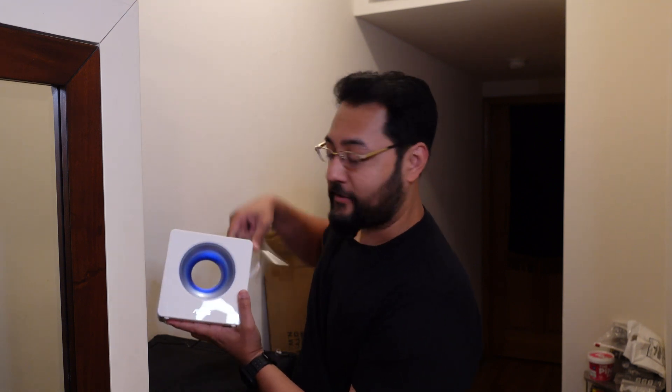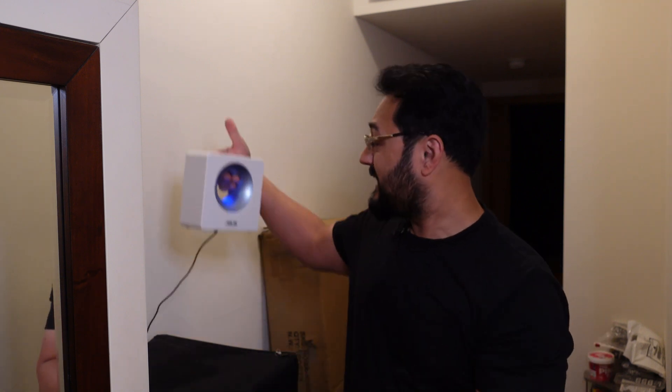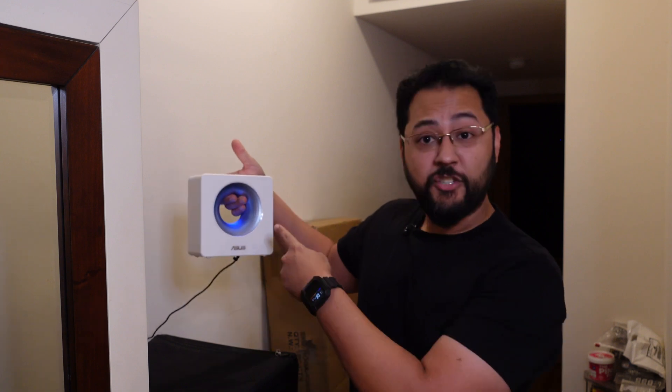I've been saving that for the show, believe it or not. Anyway, this device has all internal antennas, so it has a nice clean look. We're going to have a nice shelf over here at some point so it can sit there and no one will notice it. You can actually turn the light off too.